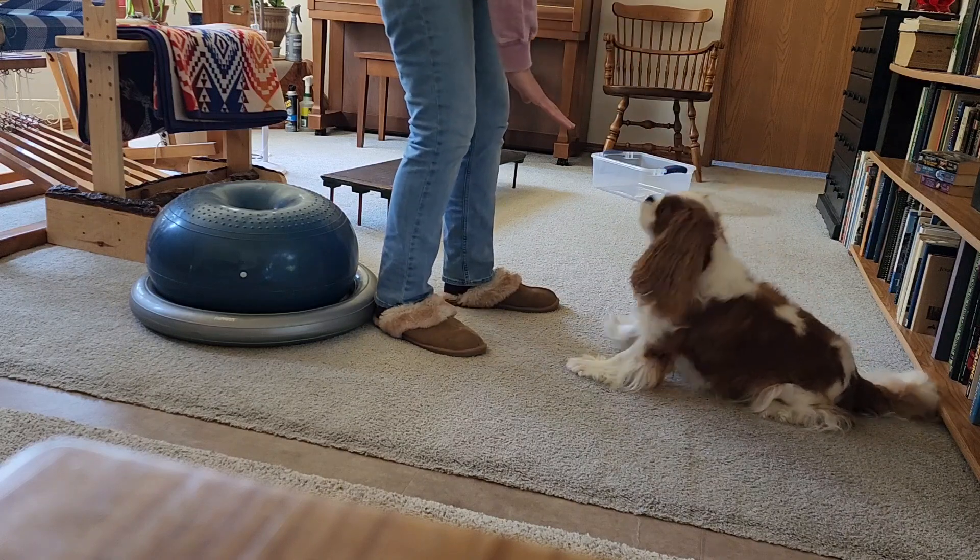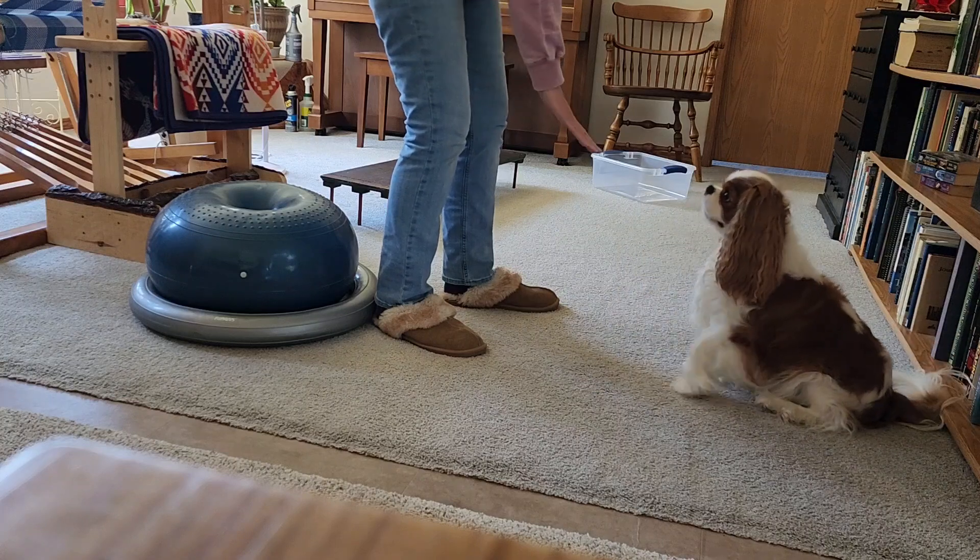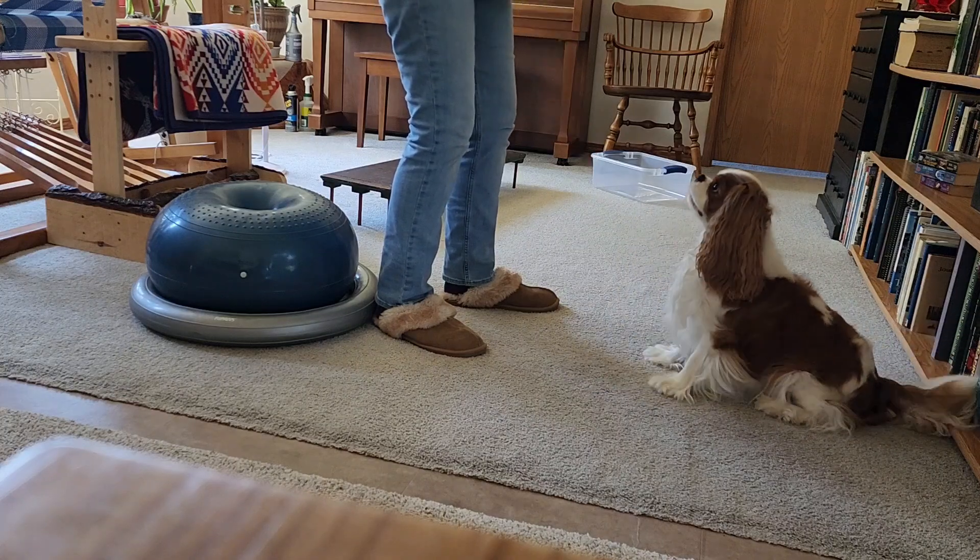Down. Sit. Down. Sit. Down. Sit. Good boy.